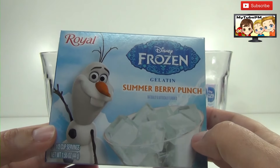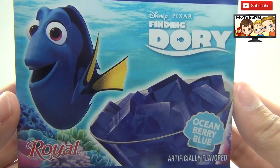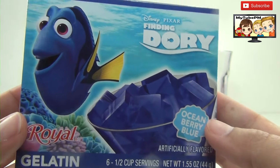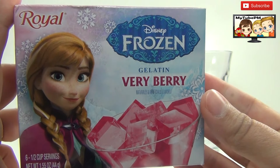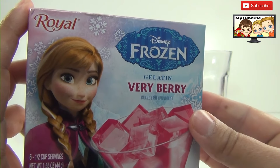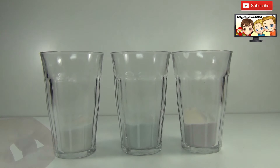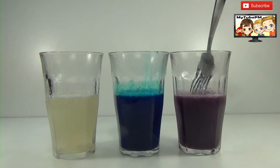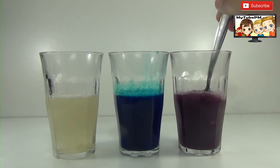It looks like it's going to be just like ice cubes. Put that in the first cup. Then we have Finding Dory Ocean Berry Blue — it's probably going to be a really deep blue Jell-O, I can't wait to see it. And finally the Disney Frozen Berry Berry Jell-O with Anna on the cover, and it looks like a really cool pink color. Now all there's left to do is to add one cup of hot boiling water to each one of these cups.